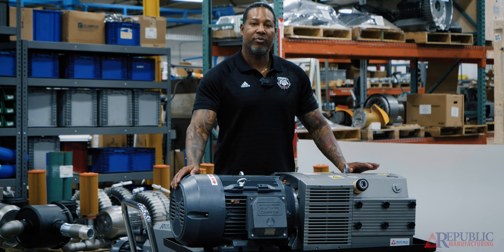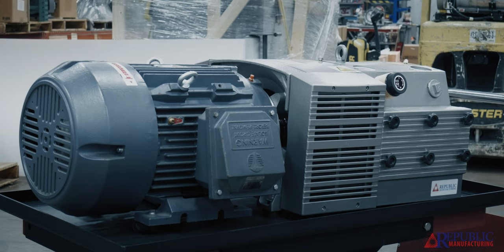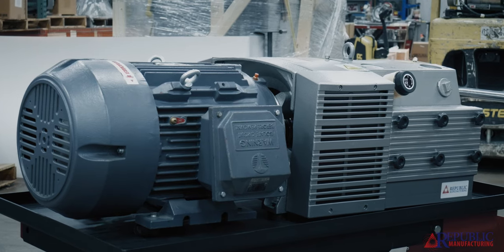One of the advantages of the dry vane pump is there is no oil to change. It lubricates itself with the vanes that are inside the pump. The trade-off is that the dry rotary vane vacuum pump cannot achieve any deeper vacuum than 25 inches of mercury.